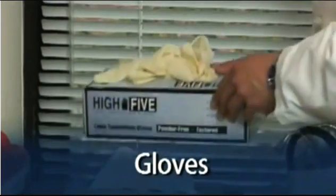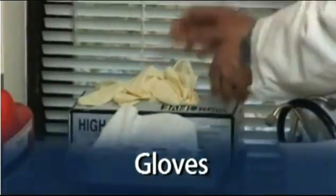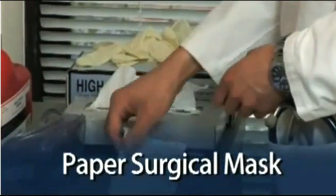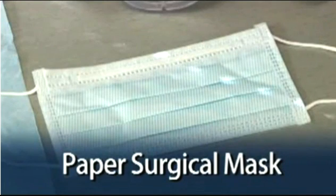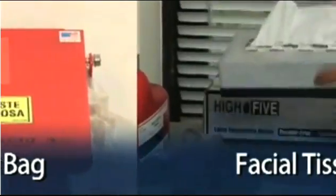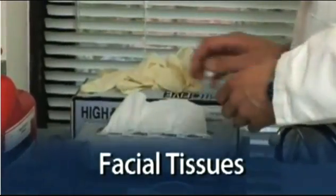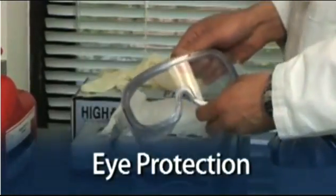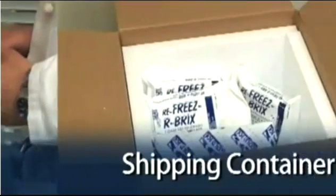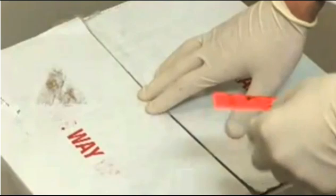Before performing the procedure, make sure you have the following materials on hand: gloves, a paper surgical mask for covering your nose and mouth — there is no need for an N95 mask — a biohazard bag for disposal of used tubing, facial tissues for patient use, eye protection to protect you from coughs, sneezes, or splashes, and a shipping container with cold packs and a biohazard label.